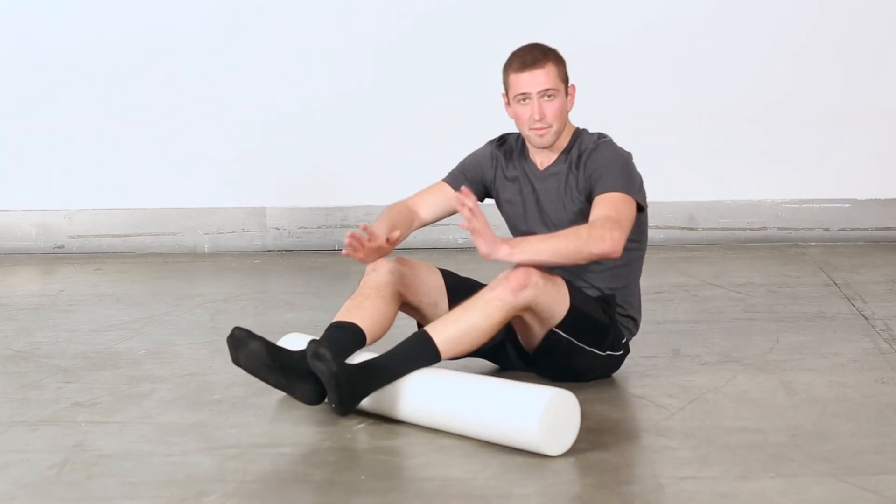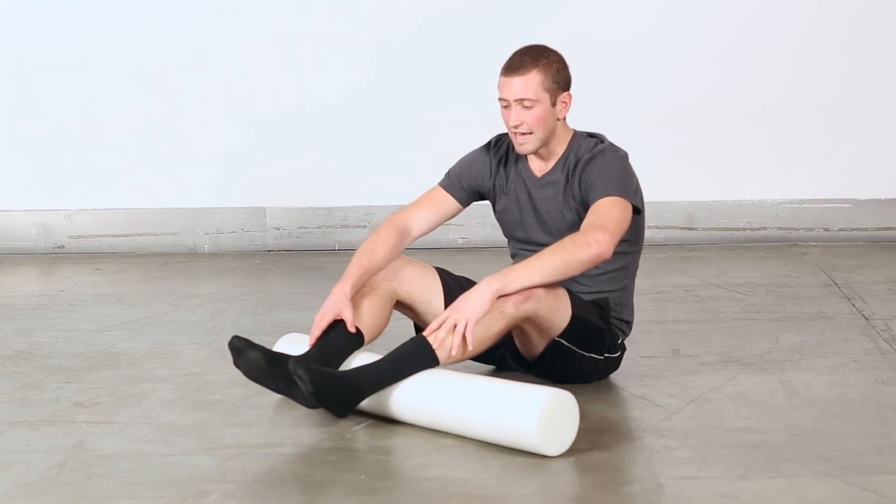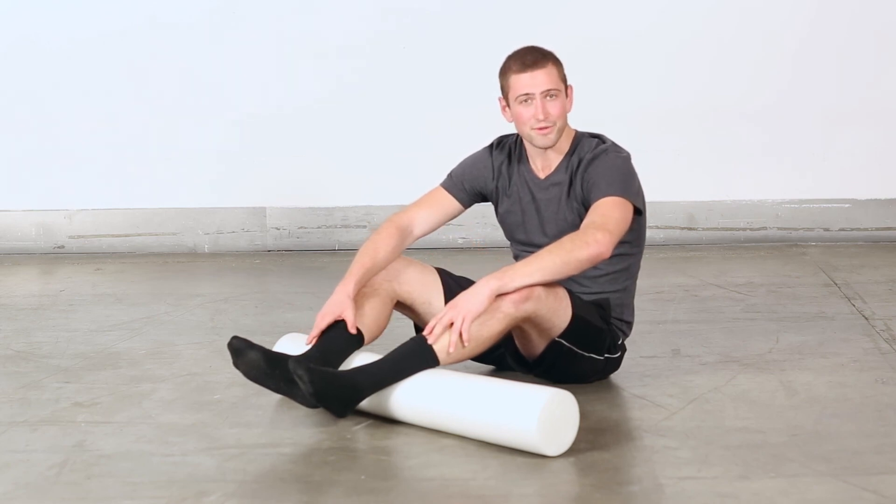I'll just repeat the same process on my right leg. And that's rolling out the calves. See you in the next video.